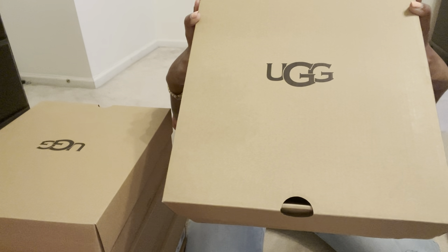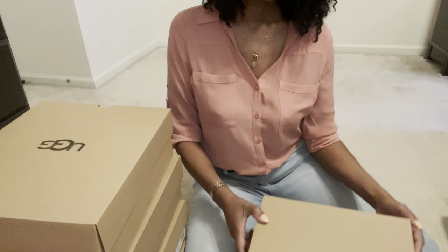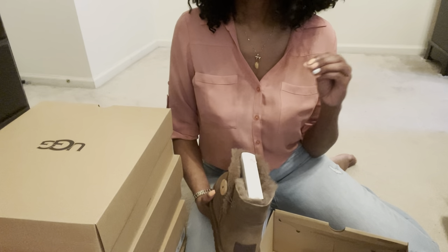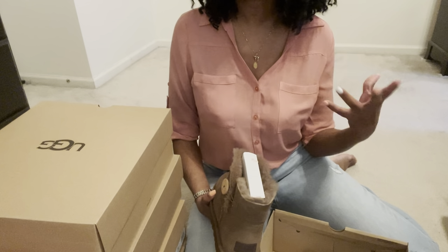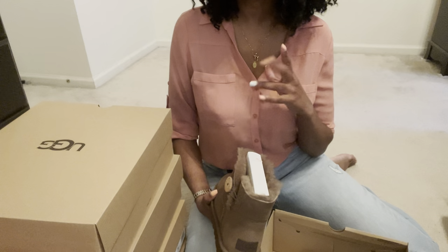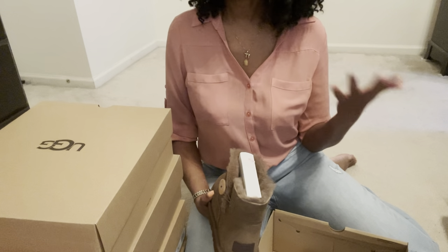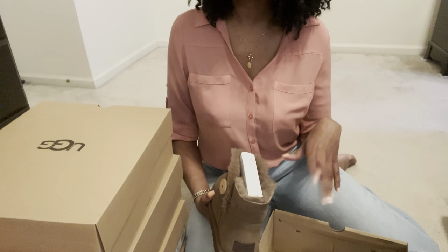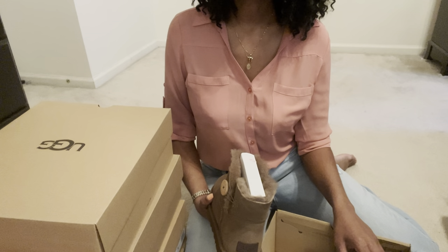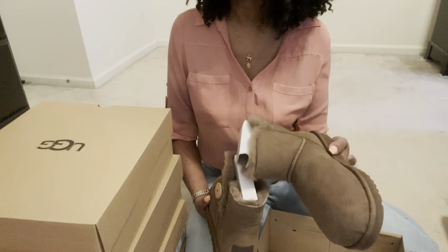This comparison is going to be between the Mini Bailey Button 2 and the Mini Bailey Bow 2, and both are actually in the same color. I do like to get different colors of Ugg boots. They're known for the three basic colors — chestnut, black, and gray — but I wanted something different. Fortunately both pairs were available in Hickory, so I got both of them. These were the only ones I felt could go with most of my outfits.